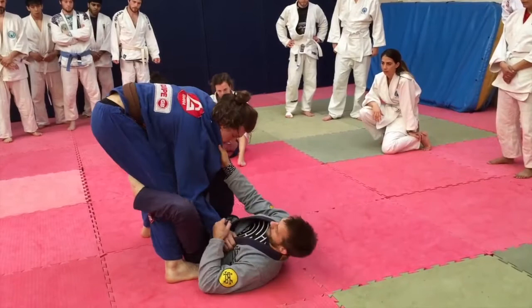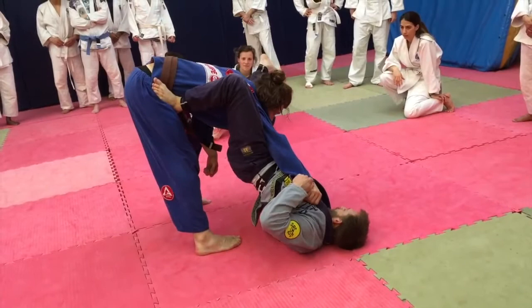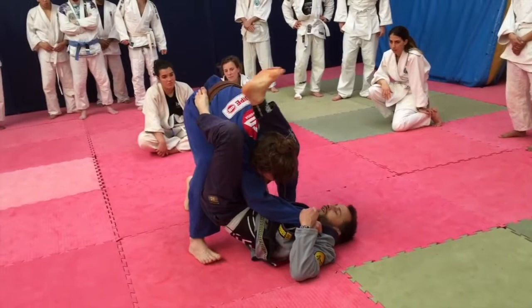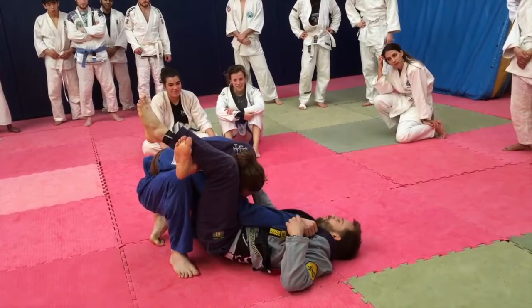So again — I've pulled De La Riva, moved his hand out a little bit, my foot comes up to his hip. Now I'm going to lift, slightly turn over to my right, put my foot off the hip, kick through, and change the angle underneath. Chop this one down, recircle my foot — and he's done. But I do have to watch him try to snap and turn the corner.